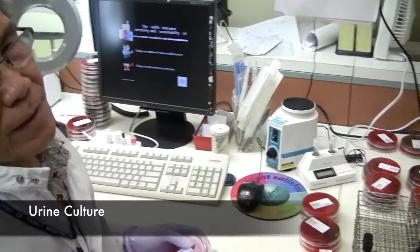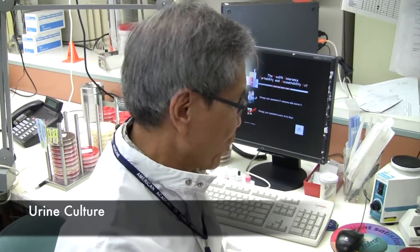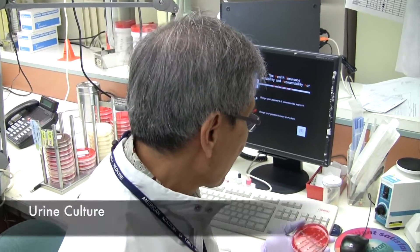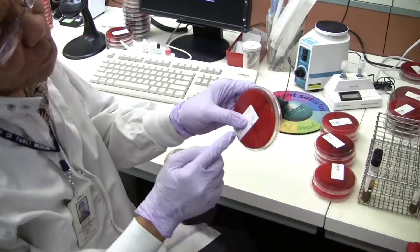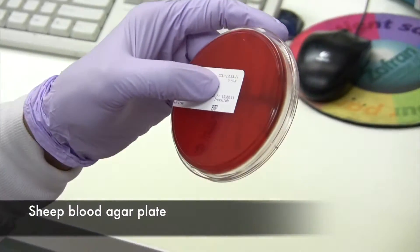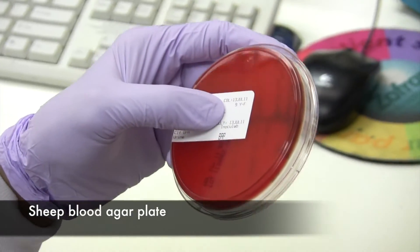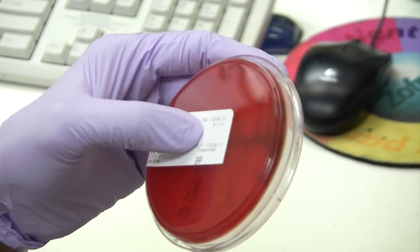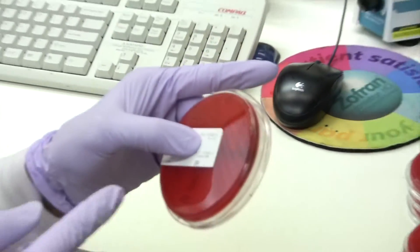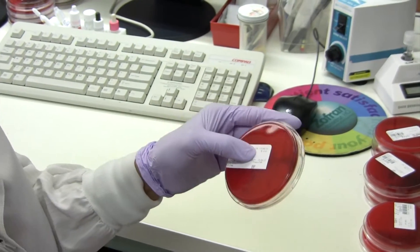This is a urine culture, a very common culture done in the lab. We're using two plates. One is the blood agar plate, which is a general medium for all non-fastidious organisms. Anything can grow in here except anaerobes.